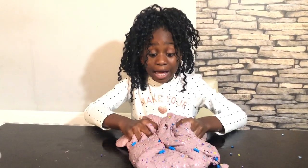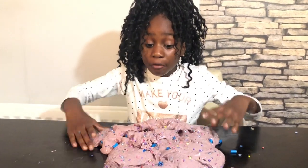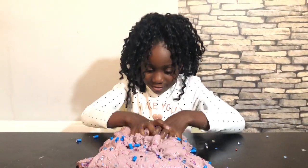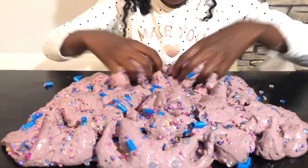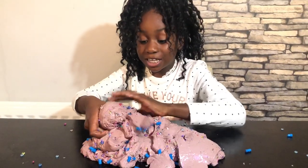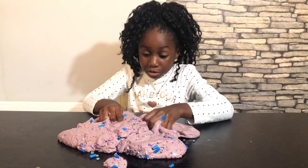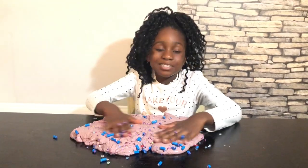My slime is like sand - it's really soft but it does not seem to stretch. Whenever I stretch it, it breaks. This is a fail! My slime is like play-doh, it doesn't make a bubble, it feels like jelly. I added too much activator. Comment down below if this was a fail or was it good - I think it's a fail, but I love it!